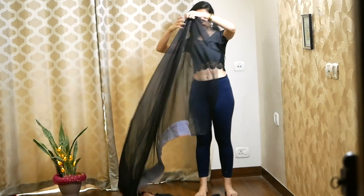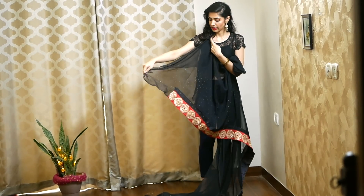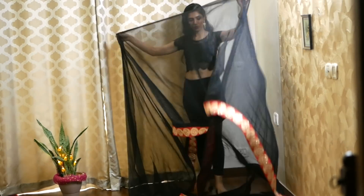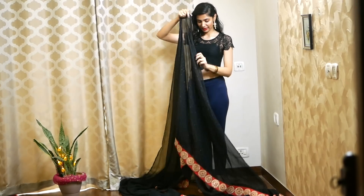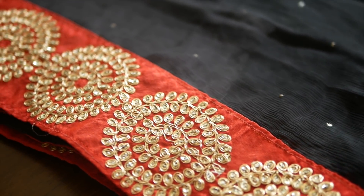You want to start off with wearing the blouse — in my case, a crop top. This one is from Fab Alley, a couple of years old. And then your trusty leggings; mine are from Adidas. I will be working with a Mukesh Work Georgette sari. As I told you, this is my mom's sari.